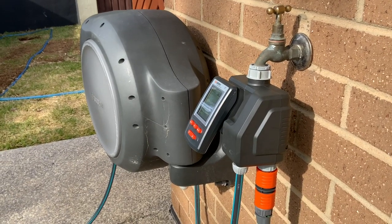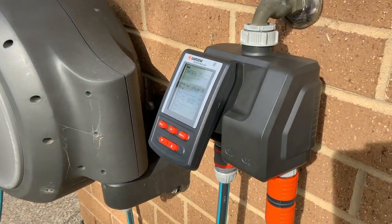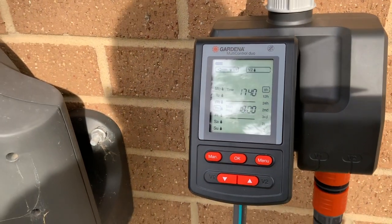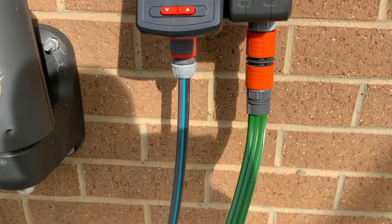I don't need to be in the house for this unit to run. It runs automatically on 8-hour, 12-hour intervals — doesn't matter. There are so many options in this computer. It just does the work for you; you don't have to be home. Excellent choice.